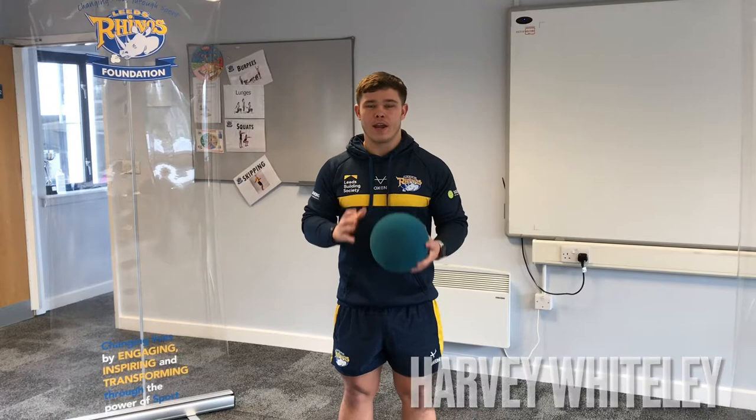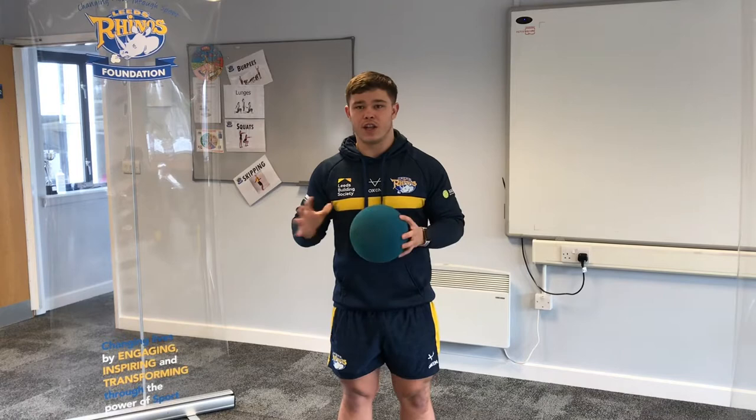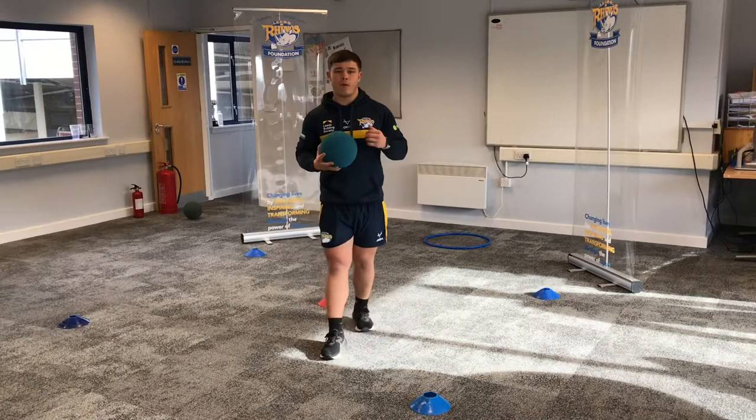Hi, I'm Harvey from the Leeds Rhinos Foundation and today we're going to be looking at basketball, indoors and some outdoors as well. The main focus today is going to be looking at our grip, our passing and some of our shooting. We're also going to look at other skills such as agility and hand-eye coordination too.